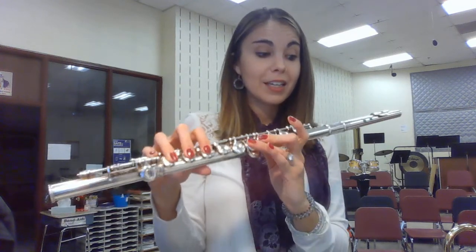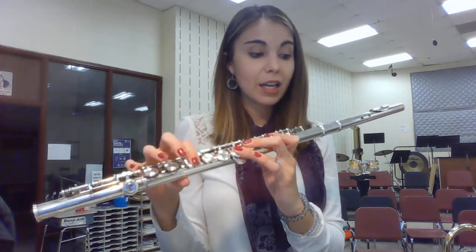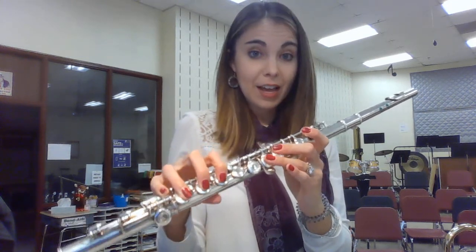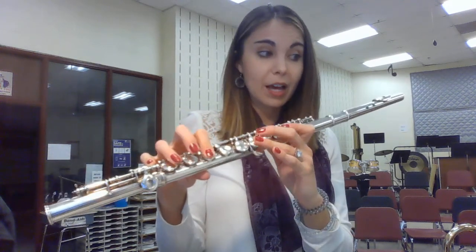Here's measure 21. E-flat, E-flat, G, F, F, F, F, D, C, C, E-flat, D, F, F, F, B-flat, D.